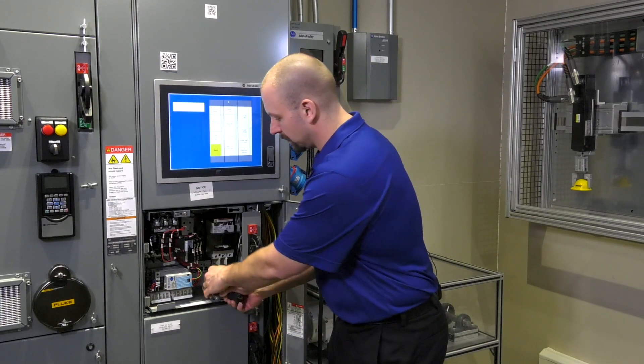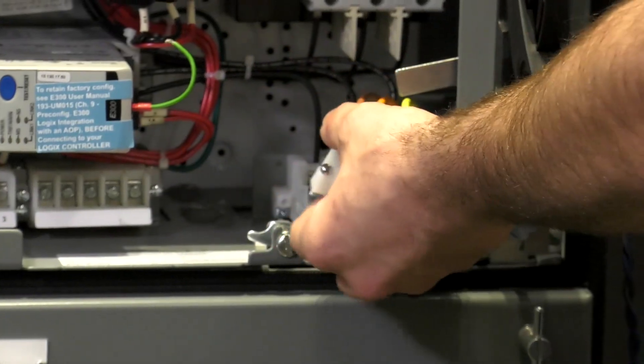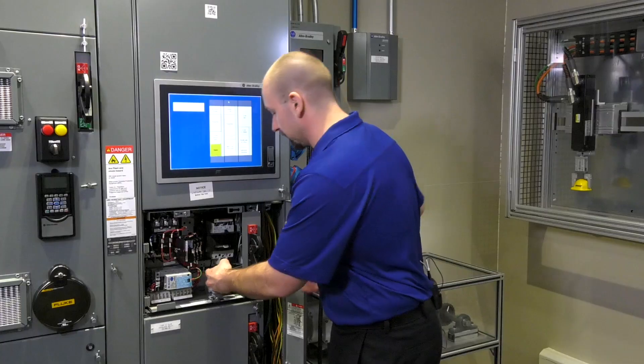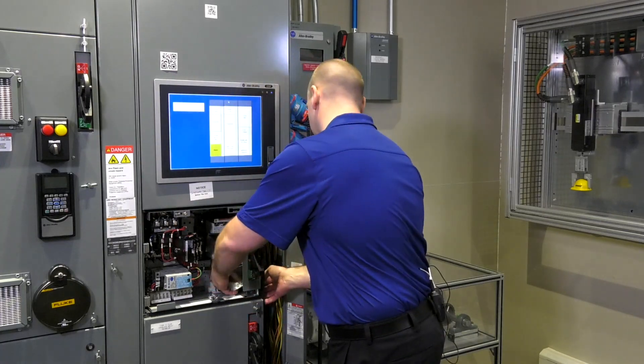Unscrew the quick disconnect terminal blocks. This allows us to leave our wires connected to the terminal blocks, and we tuck them back inside the wireway.